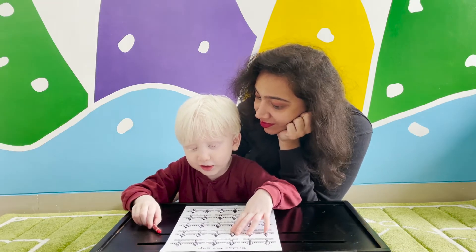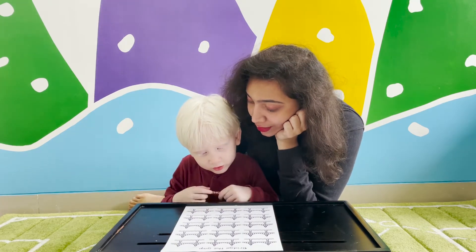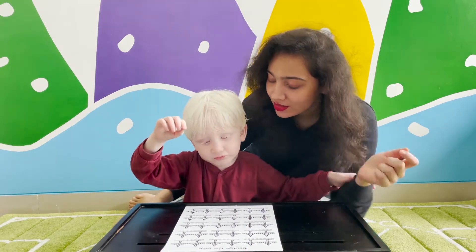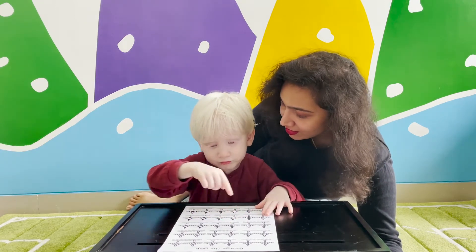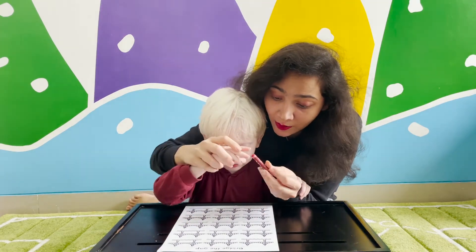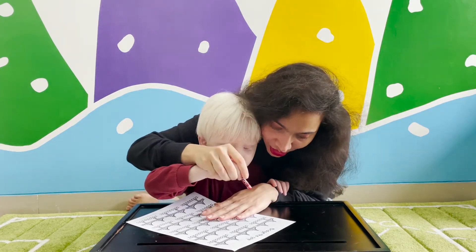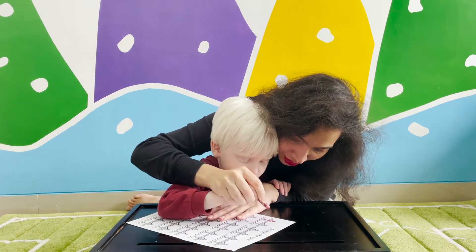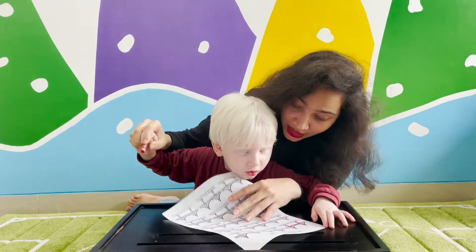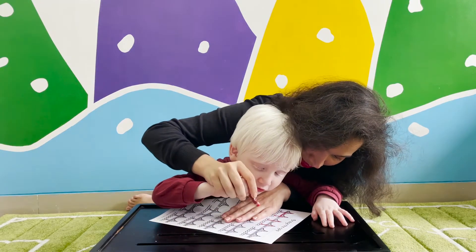What are we going to do today? Today we are going to learn how to write the letter H. Can you tell me how do you write the letter H? Two straight sticks then with a H. Yes, so we've made a bridge here. We're going to make two straight sticks and then we're going to make a bridge across them. See — two straight sticks with a bridge across, H. Okay, if you want: two straight sticks with a bridge across.